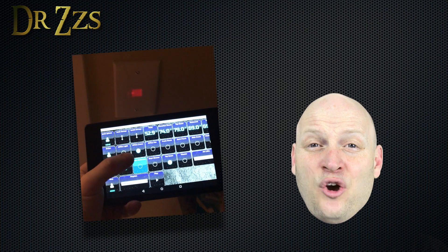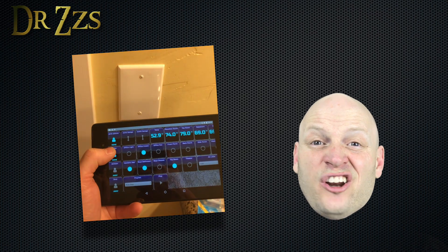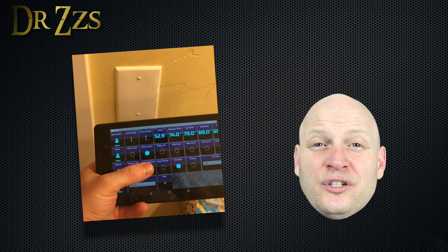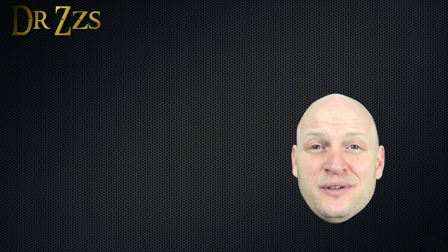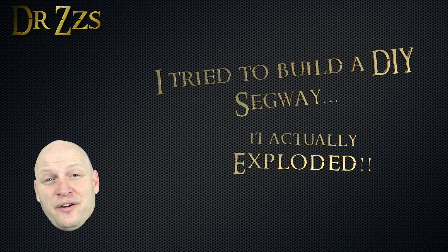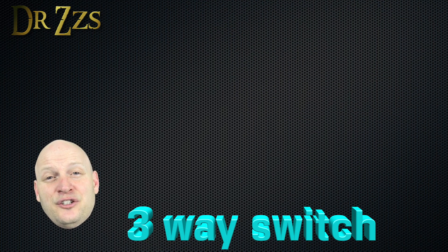The next method you use, whether it's the physical switch or the virtual Home Assistant switch, will toggle the light into the other state. So you turn it off in Home Assistant, you can still turn it on at the wall, or you can just turn it on and off at the wall, or you can just turn it on and off in Home Assistant. It works just like you would hope that it would. That's actually a nice segue into the next wiring situation — another way to do a three-way switch.